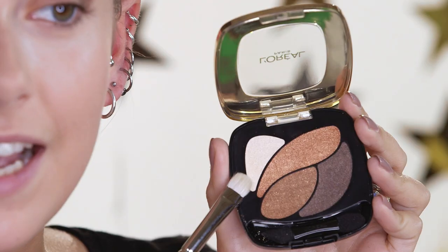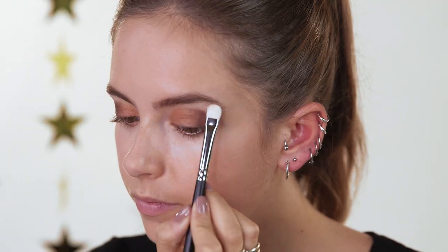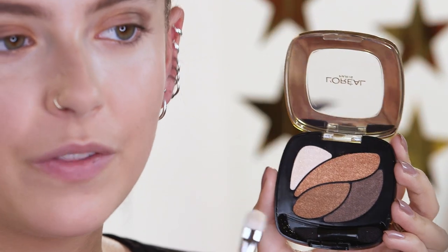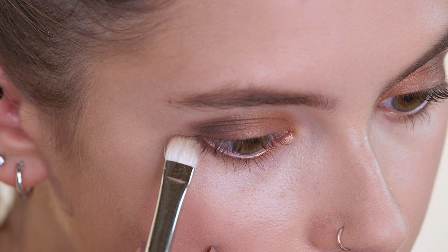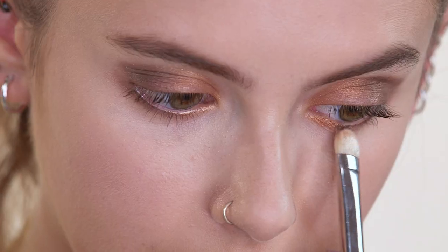Now I'm going to use the highlight color on my brow bone. I'm going to go back in with the darkest color just on the outside corner under the eye, going about a third of the way in. And finally, I'm going back in with the gold on the inner corner of the eye.